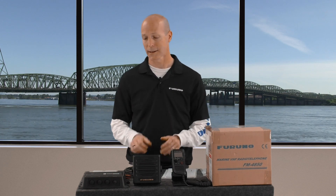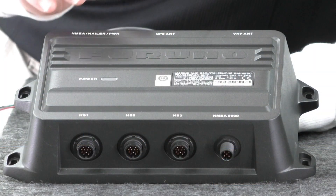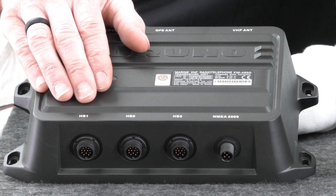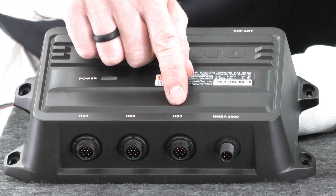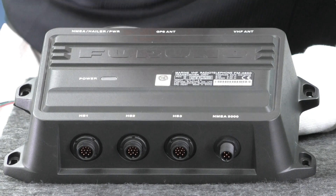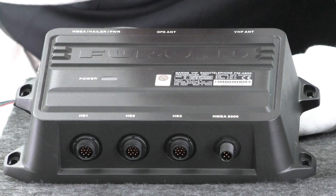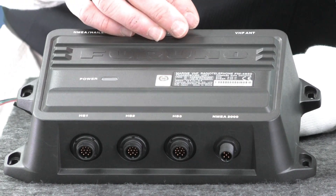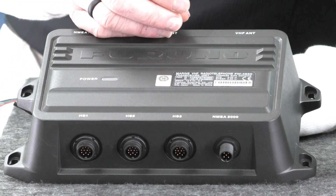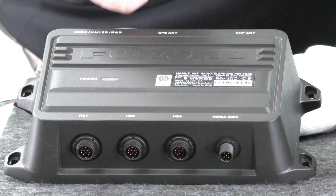Taking a closer look at the connections available on the FM4850 VHF transceiver itself, we see we have three handset connectors which allow us to use up to three HS4800 fully functioning remote handsets on this unit, anywhere on the boat we need them to go. Each one of these handsets can be placed up to 30 meters away from the black box itself, and Furuno sells both five meter and ten meter extension cables that can be daisy chained together to get you the distance you need to place these handsets properly.